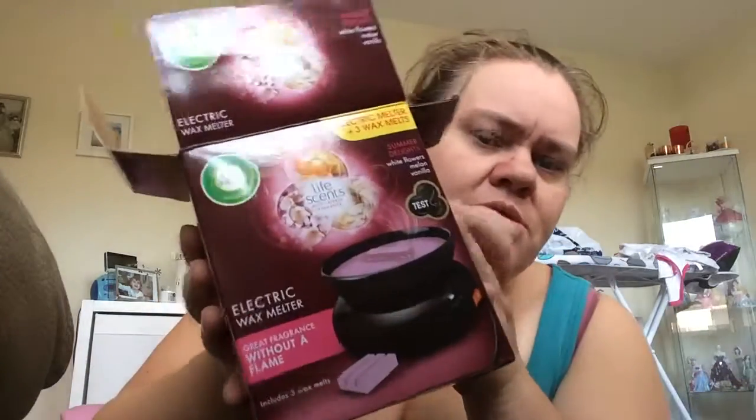Hi guys, I've been to ASL and I bought this today. This is an Airwick electric plug-in. I've just opened it. It's a plug and it's got a little bowl and a thing here. So this is for these sort of things.